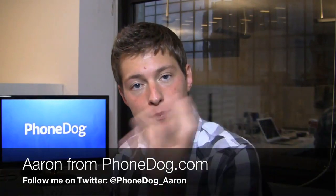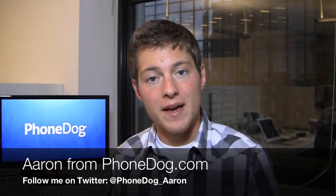Android can be put into a bunch of different form factors — that's really what makes it so cool. What's going on guys? I'm Aaron from Phonedog.com. We see it in high-end phones, mid-range phones, QWERTY phones, touchscreen phones, and now with the Samsung DoubleTime, it's kind of like a quick messaging phone, but with Android.